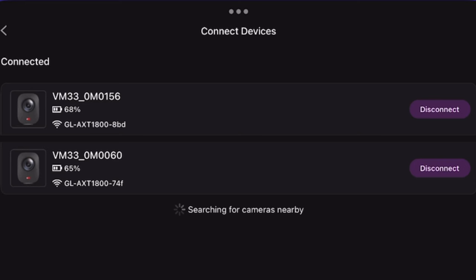Each router has its own SSID. I connected one camera to one Slate router and the other camera to the other through different SSIDs, but you can reach both cameras through either router. So I could have one router attached to one camera and the other to the second camera, 300 feet apart, because the access point — the router — is right there with the camera. There's no issue.